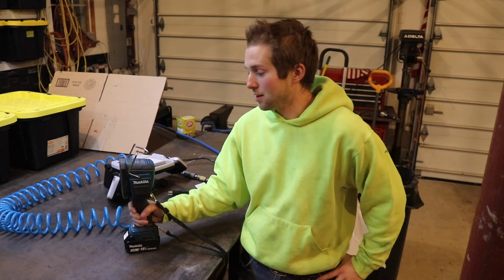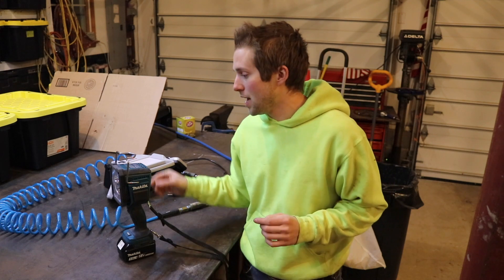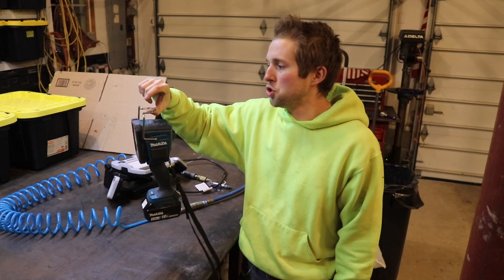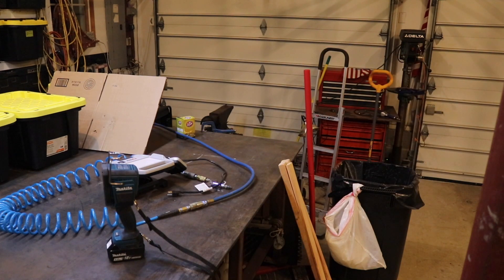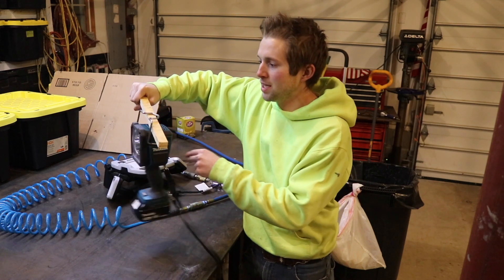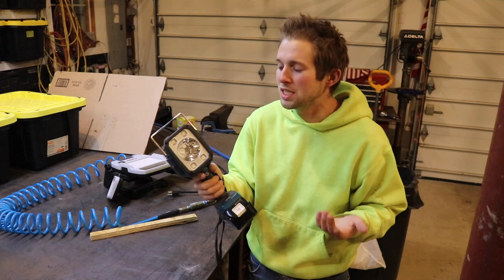What I don't like about it is this hook right here. I do a lot of automotive repairs on family members' cars, and the problem I have with this hook is it just doesn't really suit any practical application. I mean, what are you going to hook it on? If you hook it on a piece of wood, as soon as somebody knocks into it, it's going to pop right off. You can't really hook it on the ceiling either. I think this hook is pretty useless and they really need to redesign that.